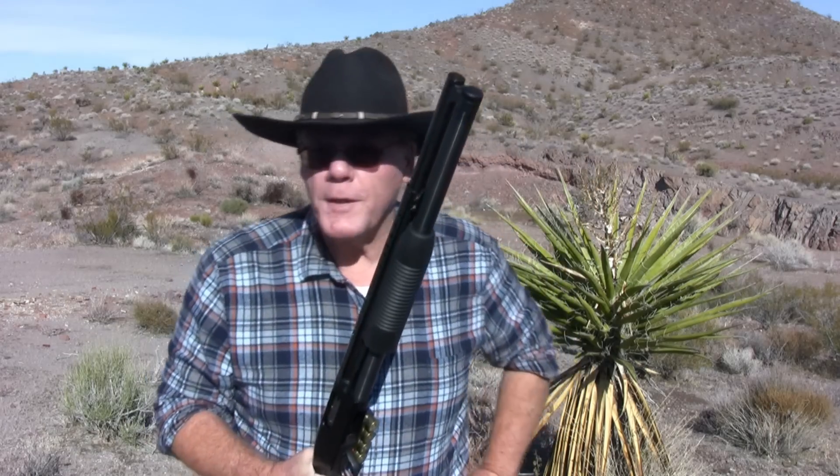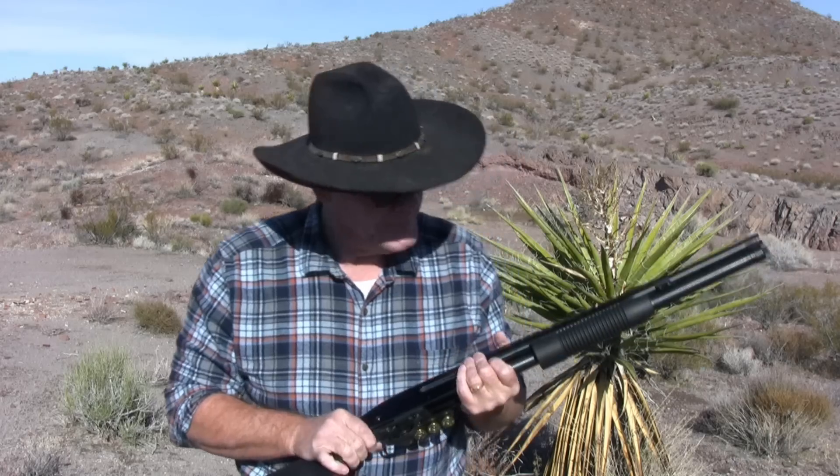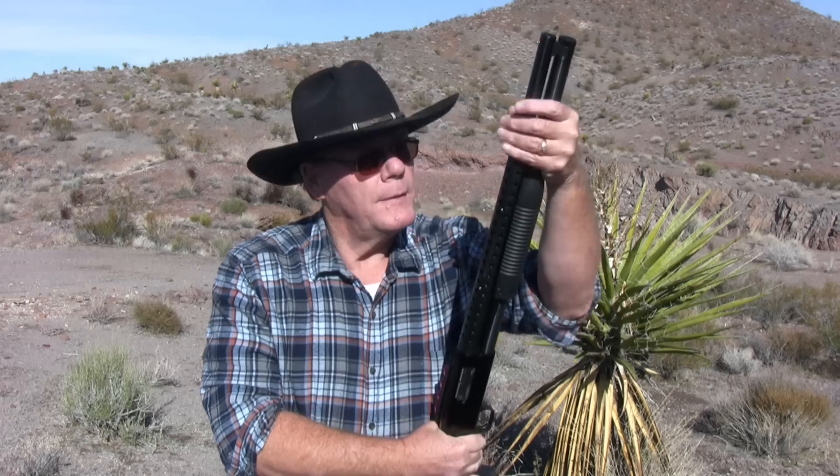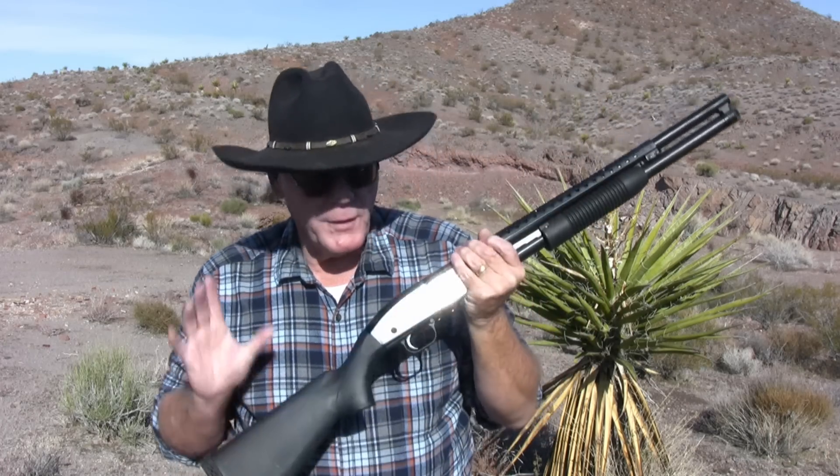About four years ago I bought this Maverick 88 shotgun made by Mossberg. When I bought it I did a video review on it, then one year later I did another review — a one year update — and today I'm going to do a four year update. Why? Because I really like this shotgun.